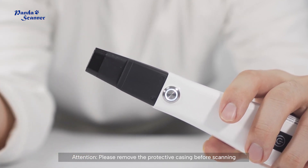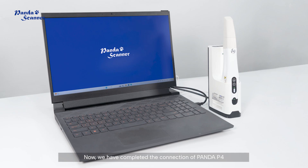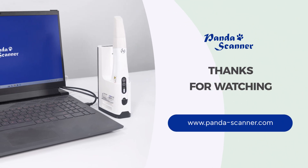Please remove the protective casing before scanning and install the tip in the correct way. We have now completed the connection of Panda P4. Thanks for watching — for more information, please visit our website.